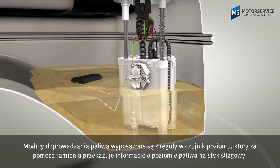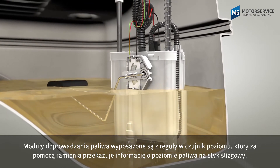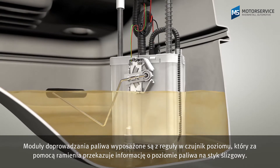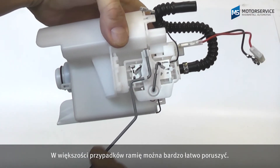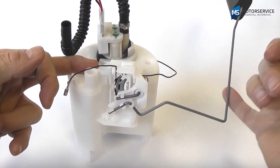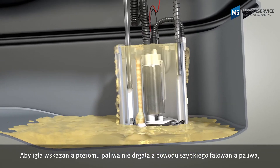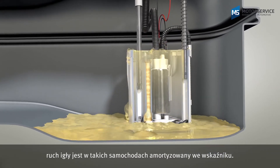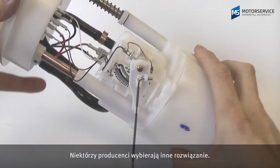Fuel delivery modules usually have a fluid level sensor that transfers the fuel level to a sliding contact via a lever arm. In most cases, the lever arm can be moved very easily. To ensure that the needle in the tank indicator does not vibrate due to the quick wave-like movements in the fuel level, the movement of the needle is damped in the display instrument in these vehicles. Some manufacturers use a different approach.